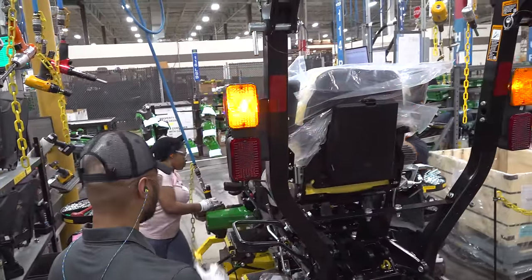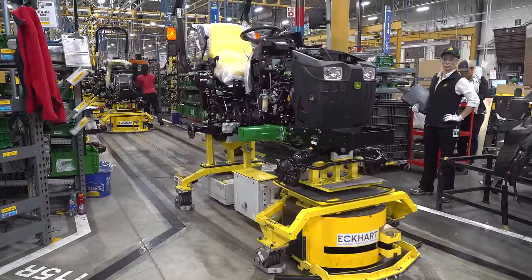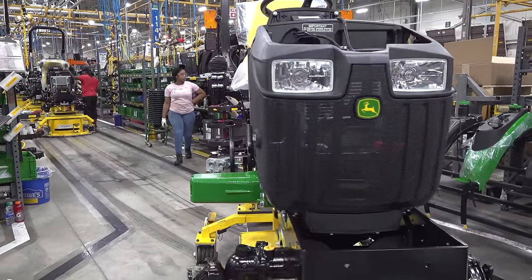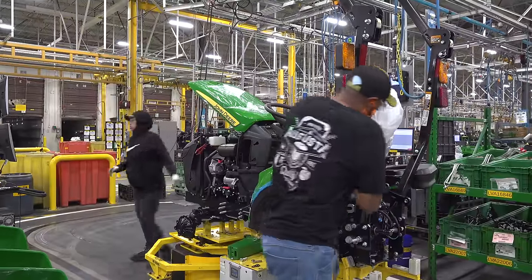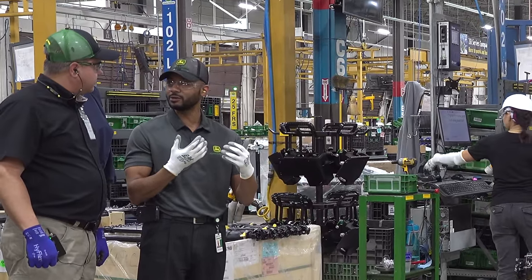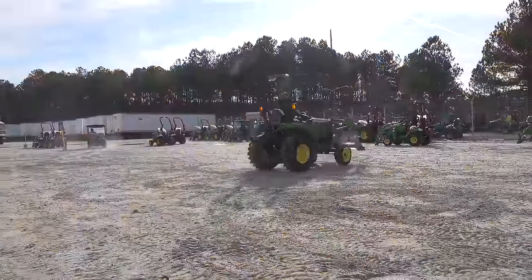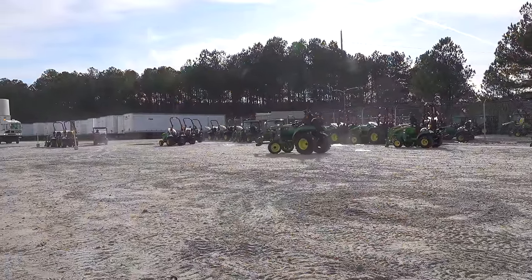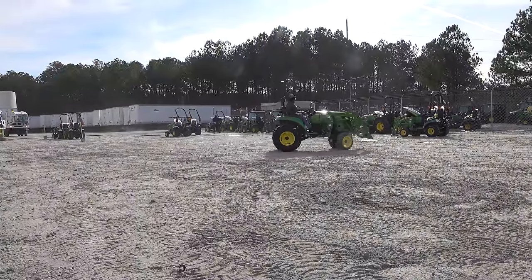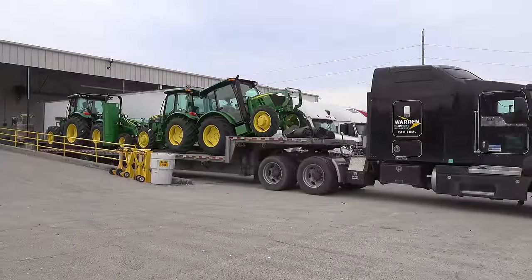How long have you been with Deere? About 12 years — nine of those in Waterloo at the large tractor factory, and the last three years here. If somebody wanted your job, what education and training is necessary? I have an engineering background — I was a systems engineer — but I went into the Army after college and spent 10 years in the military intelligence field. For a position like this, you need very good people skills and people management skills. Before this I spent some years as supervisor and general supervisor, talking to technicians, making sure they had everything they needed, keeping them motivated, and getting ideas from them for production.